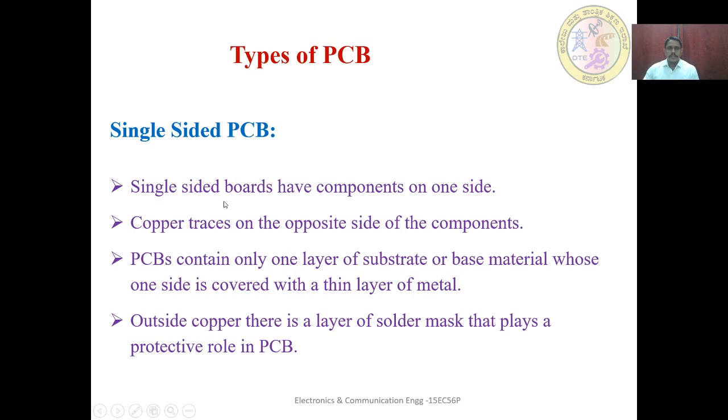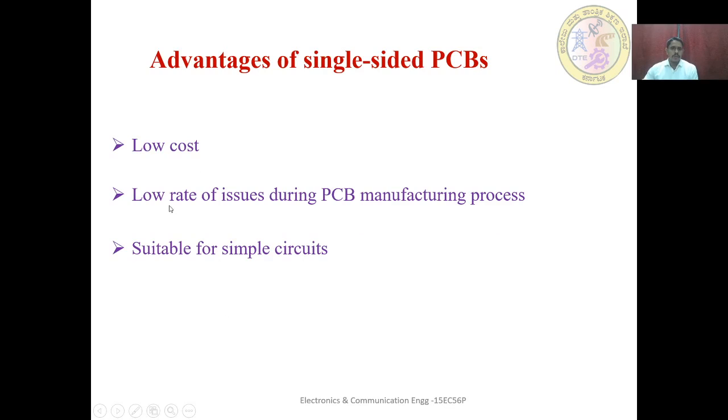Single-sided PCB: Single-sided boards have components on one side and copper traces on the opposite side. These PCBs contain only one layer of substrate, with one side covered with a thin layer of metal and the other side without metal. Outside the copper, there is a layer of solder mask that plays a protective role. The solder mask layer provides protection from the external environment, such as moisture.